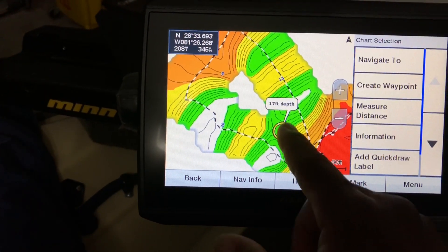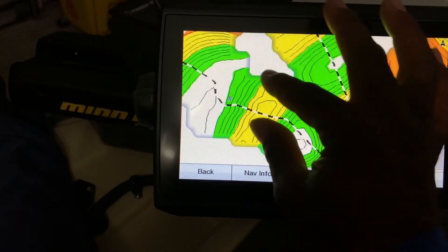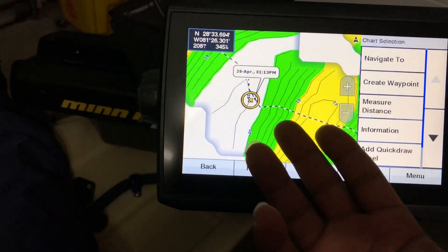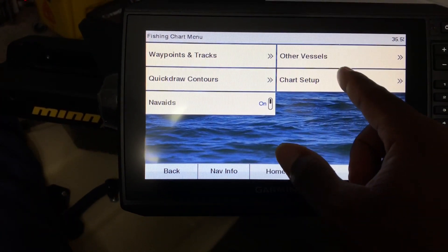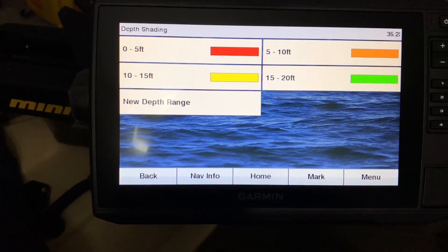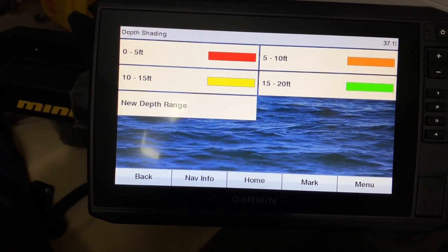If you click on certain areas it shows you the depth. If you want to change the colors — for instance, if you look at a certain area of white, meaning it's up to 21 feet and it doesn't have a color — it's real simple. All you have to do is go to Menu, go to Chart Setup, Chart Appearances, then Depth Shading. Those are the settings for the depth shading: 0 to 5 feet is red, 5 to 10 is orange, 10 to 15 is yellow, and 15 to 20 is green.